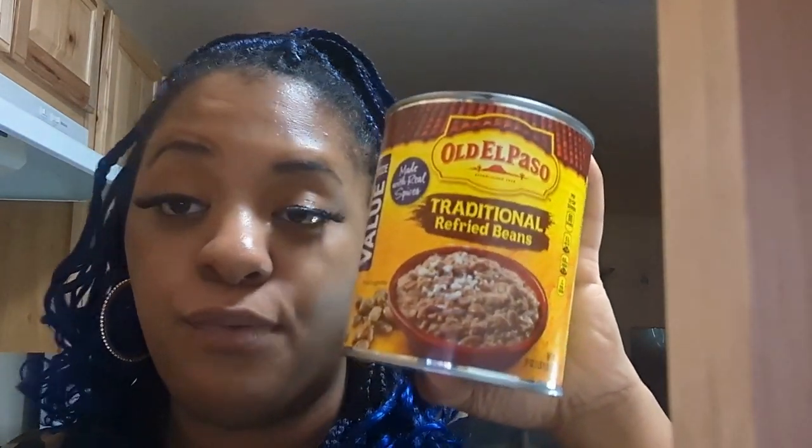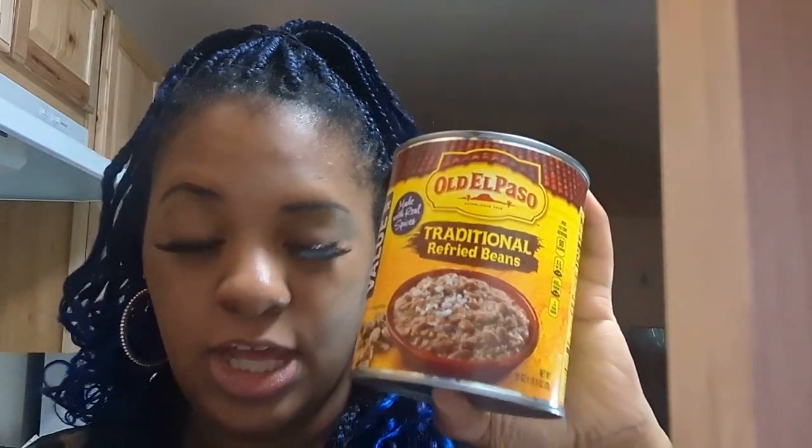Hey hey, it's Chef Big Bang. Today we are going to be making bean dip. It is going to be delicious — perfect for game day, perfect for the holidays, or for any family gathering. This dip is always a great addition. So we're gonna grab our ingredients and get started. First ingredient: you need a can of refried beans. Super yummy — let's go get started!